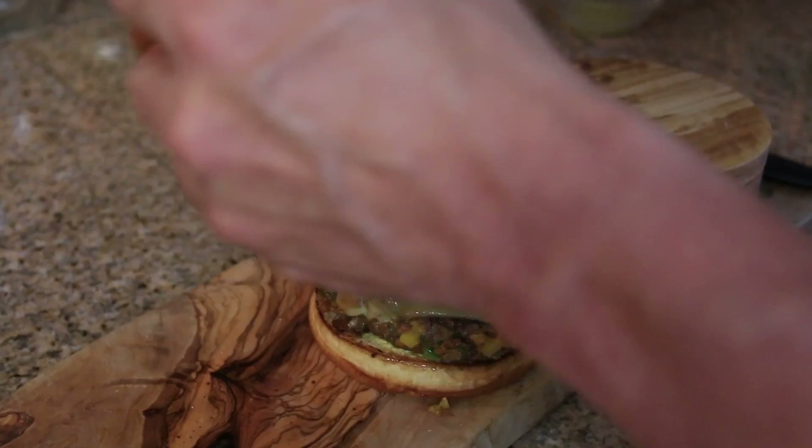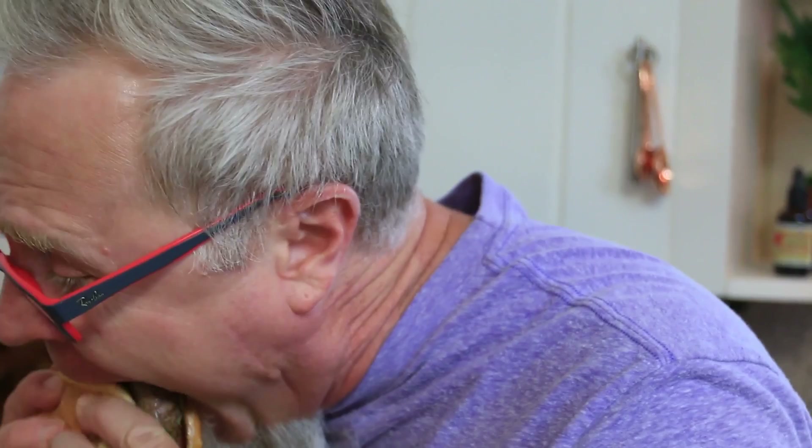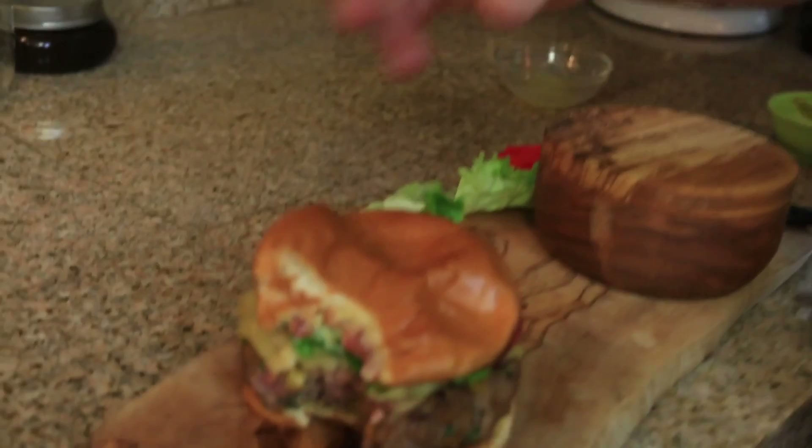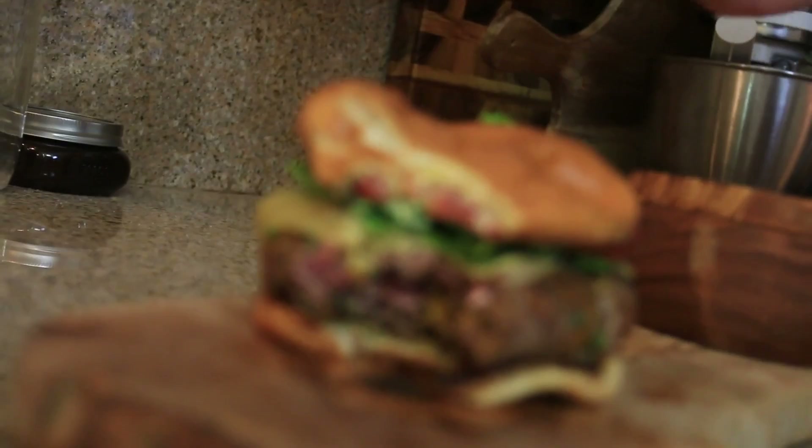Look at that. Perfect. This is going to be a freaking explosion in my mouth. Are you ready for this? Cooked to perfection. Nice medium-rare burger. Delicious.